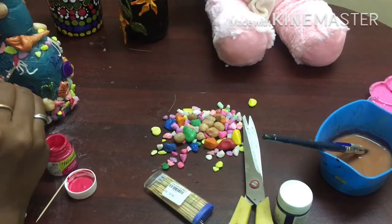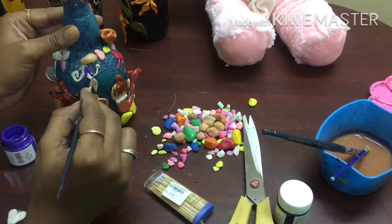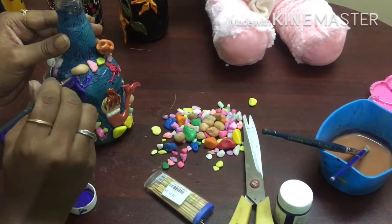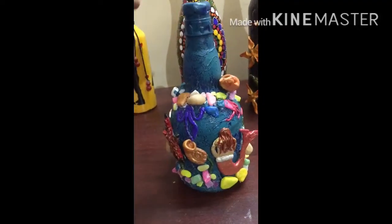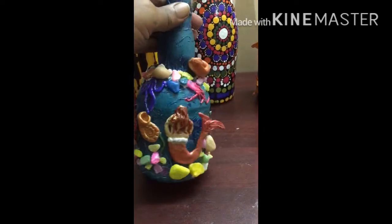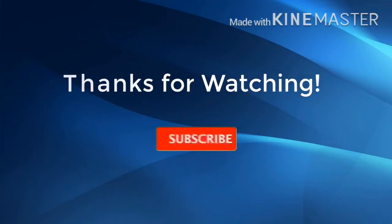I will apply the shade. I have finished it. Now I have to apply the varnish.